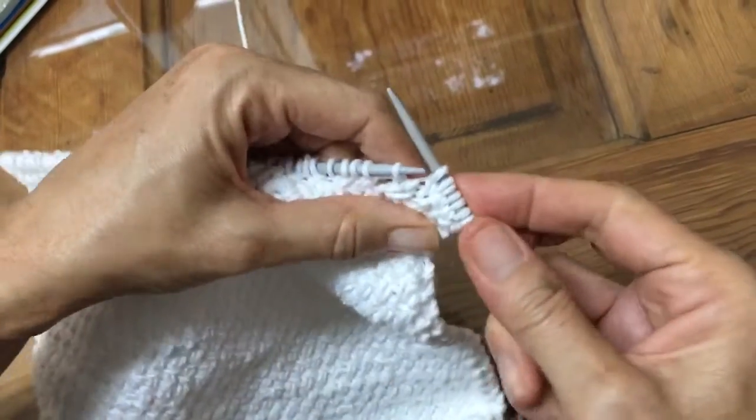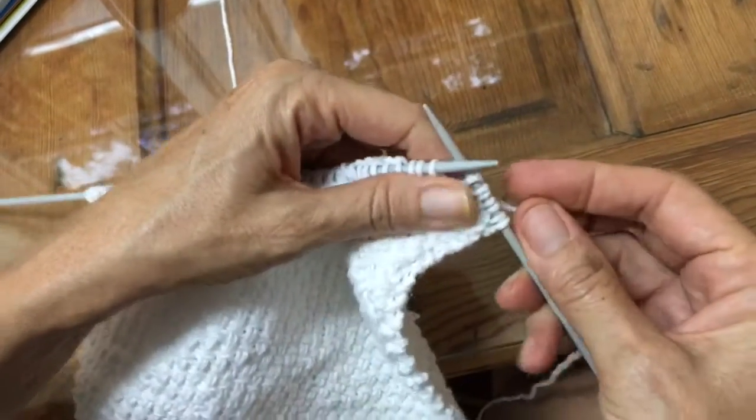I'm a tight knitter and that causes problems, so knit as loosely as possible.